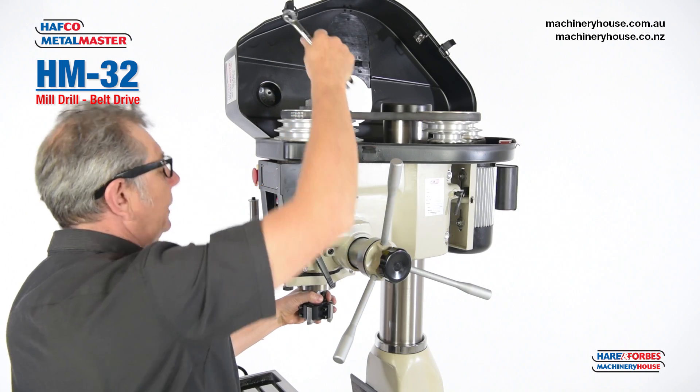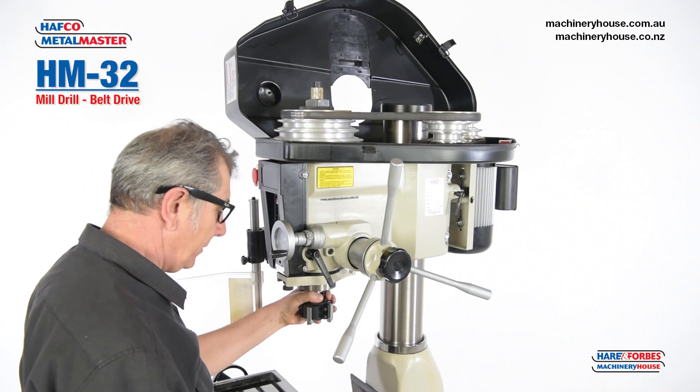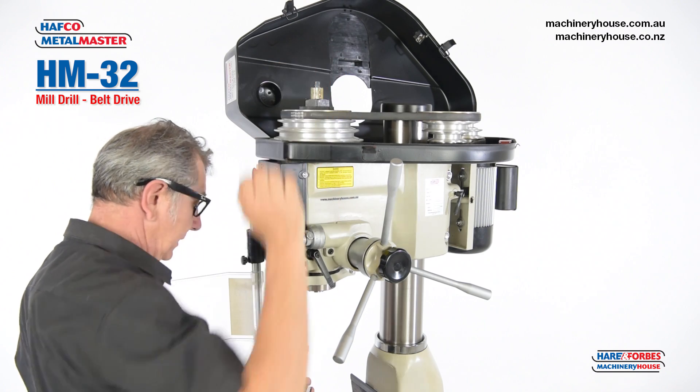Loosen that off one thread. Give that a little knock with a hammer and extract your cutter.